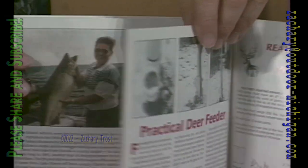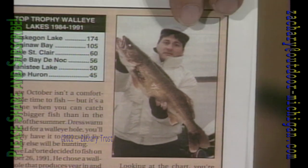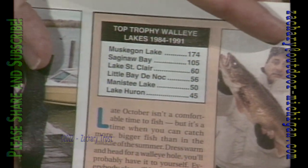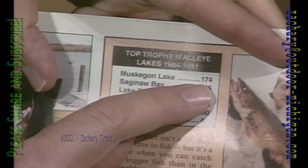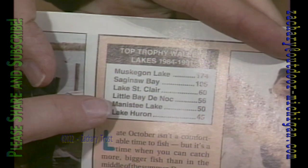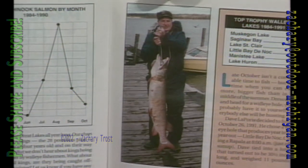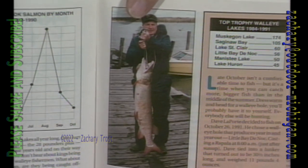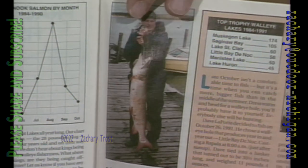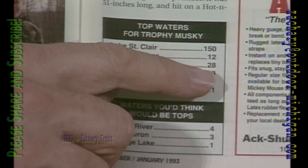Now for some interesting fishing data, flip to page 43. Here's a shot of Dave Laporte, who was fishing end of October in Little Bay de Nock — that walleye weighed 11 pounds, 4 ounces. I checked the lakes that have reported the most trophy walleye since 1984: Muskegon Lake leads with 174 — Captain Mark Martin gets all his customers to register their fish — Saginaw Bay second with 105. Looking next to this picture, we have a huge muskie caught by Lowell Seal from Ocala, Florida — a 51-inch, 31-pound muskie from Manuskang Bay at the end of September.